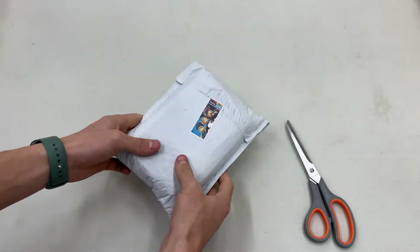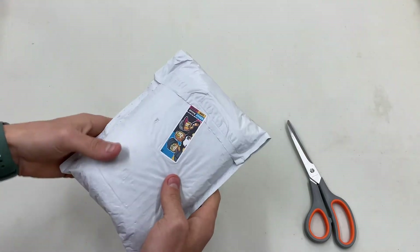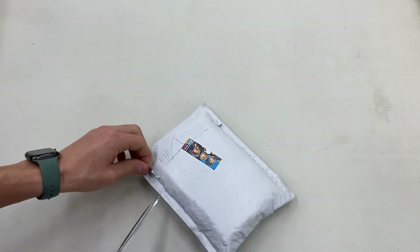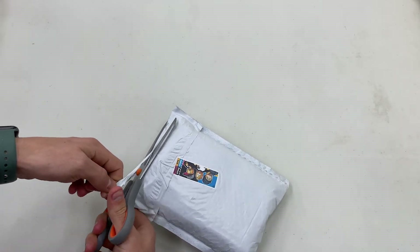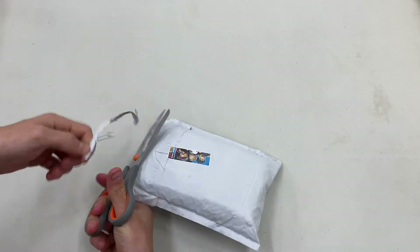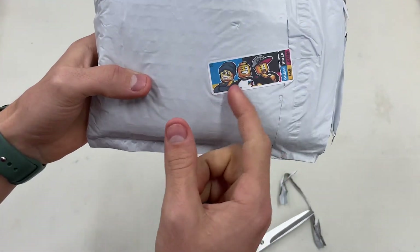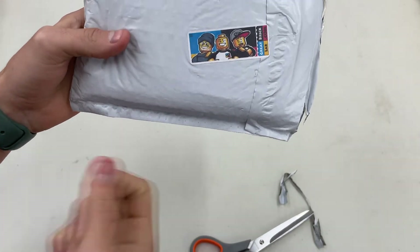All right, so here we are. I'm going to try to keep this in the frame as best I can — you guys can see it now. Here's the package from Chris. Something I like about Chris is he has a sticker on here, which is pretty cool. I can't remember who designed it, but it's on his channel and stuff. Really cool.